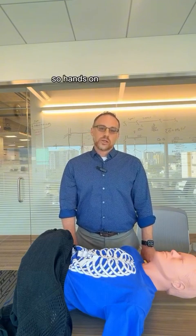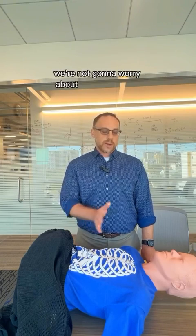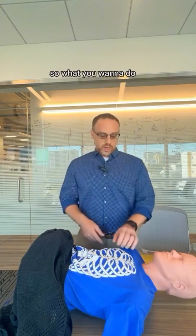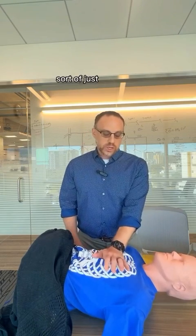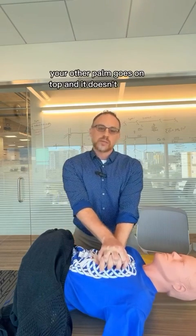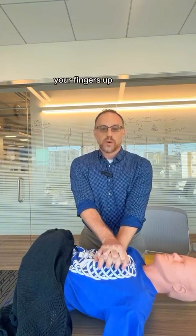Hands-only CPR means just that — you're just going to do CPR. We're not going to worry about doing mouth-to-mouth or breathing or anything like that. You want to find the middle of the chest, just below the nipple line, palm down. Your other palm goes on top, and it doesn't matter which hand is on which. You want your fingers up off the chest.